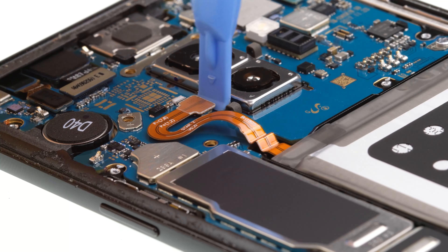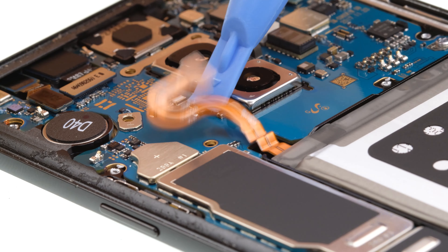Generally, you should turn off the phone before the repair. If the display is already damaged to such an extent that you can no longer turn your device off, you may turn the device off using a certain key combination. It is also important to disconnect the battery as soon as possible, so that no energy flows through the device.